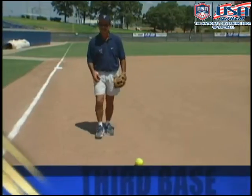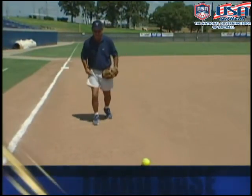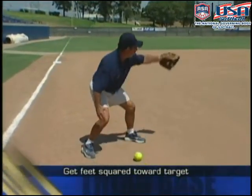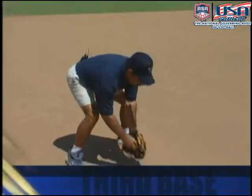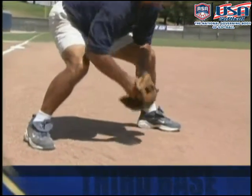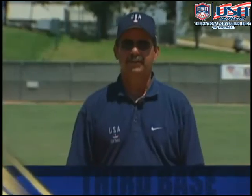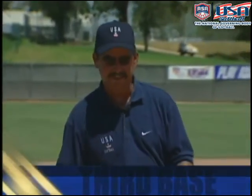If the bunt gets to you quickly, as a third baseman you need to get your feet in a position where you're square or open toward second base for your throw. The nice thing about setting your angle toward second base is if you come up and don't have a play there, you can make an easy adjustment and get the out at first. One of the easier bunts to field is the ball to your glove hand side, because this is the easiest to generate momentum toward your throw.